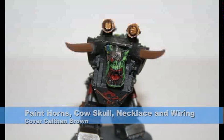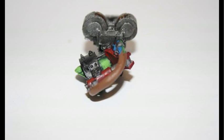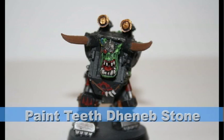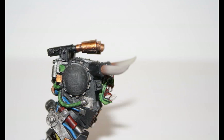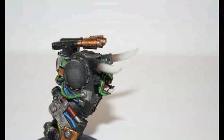I base-coated the horns and the cow skull, as well as his necklace and the covering for the wiring, with Kelthan Brown. I then used another foundation color, Denim Stone, on the teeth. For his horns, I painted a gradient first of Bleach Bone, through a 50-50 mix of Bleach Bone and Skull White, and finally just with Skull White.